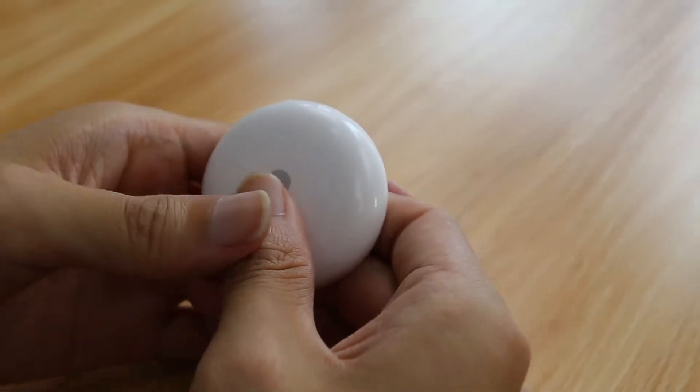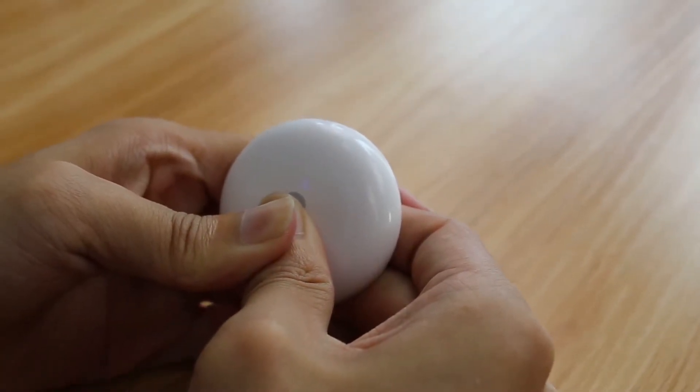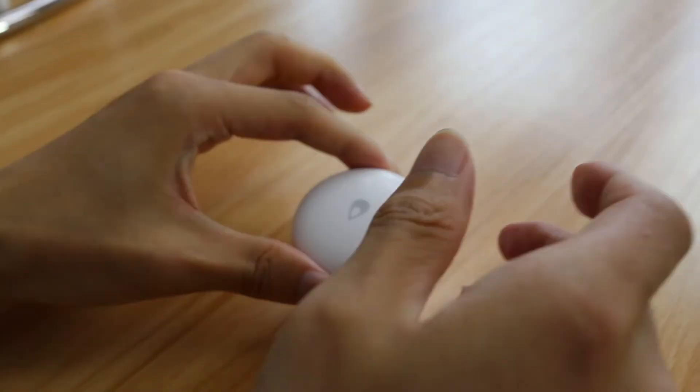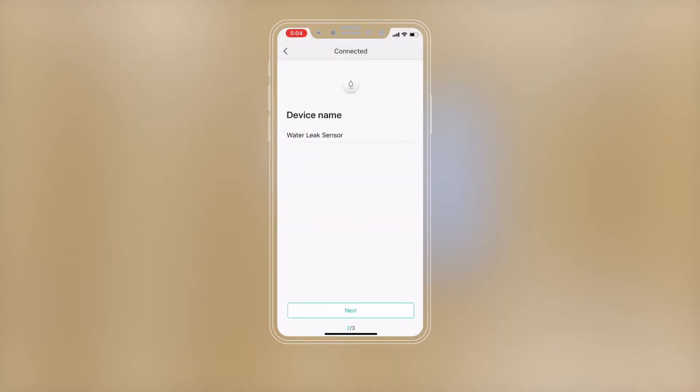Long press the reset button for 5 seconds until the blue light blinks 3 times, then release. When hearing the hub voice prompt: Child device connected — the accessory is successfully added to the network.